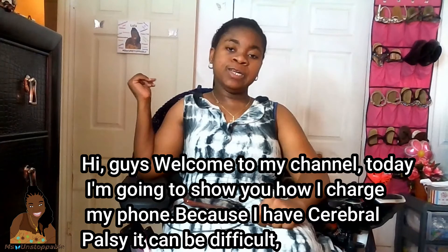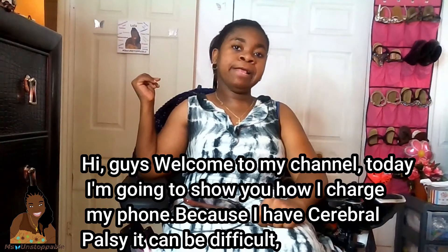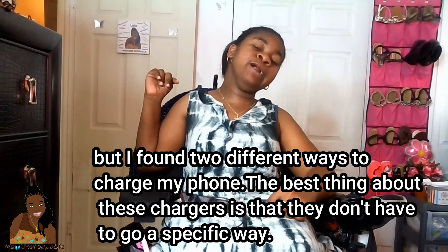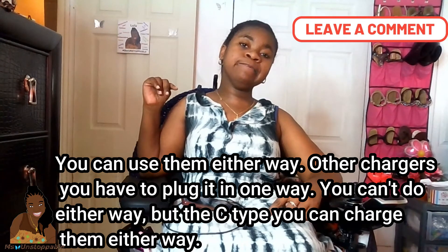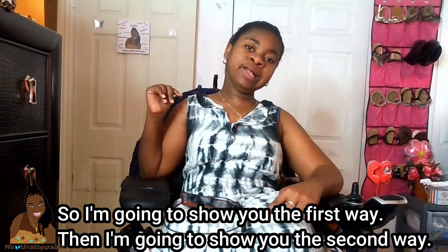Hi guys, welcome to my channel. Today I'm going to show you several things. The last thing about these cords is that they don't have to go in a specific way — you can use them either way. I'm going to show you the first way, then I'm going to show you the second way.